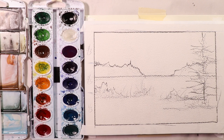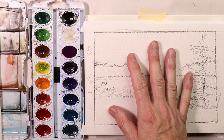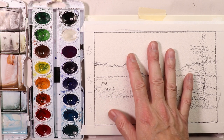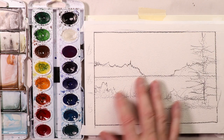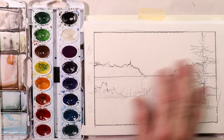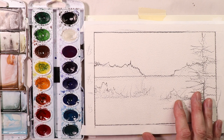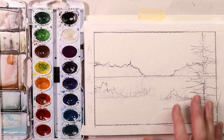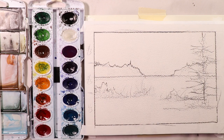I take breaks all the time. Whenever I do a sketch, I take a break, and then I come in and do my painting and start out with my first wash. And we're doing the glazing technique — so this is easy. Get your sketch done, take a break, then come in and do your first wash. That's your glazing technique. You get to take another break after that. So let's come back in just a second and I'll show you what I mean.